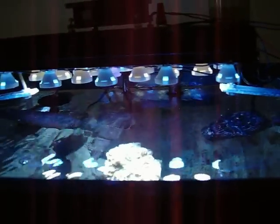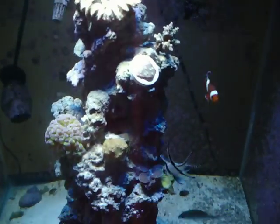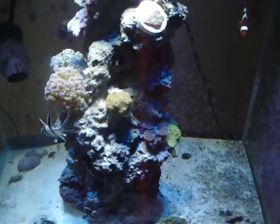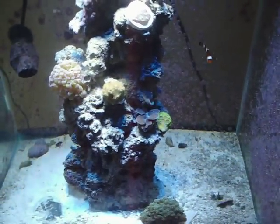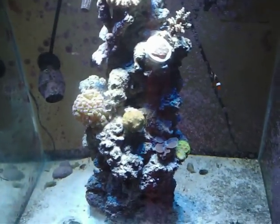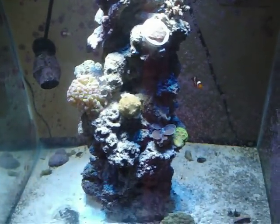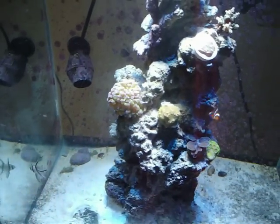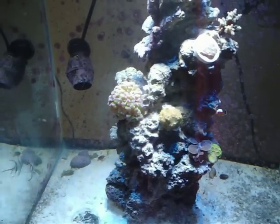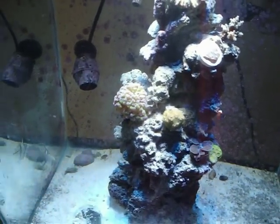A lot of people tell me that using LEDs — because they do not create any UV light — means my corals are eventually going to die, like my clam is going to struggle growing and everything is just going to lose color. So I actually bought a UV LED. A lot of this stuff, the LEDs are very cheap on dealextreme.com, ending up being like $4 a piece.